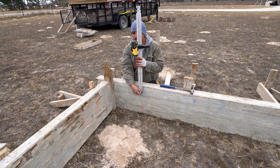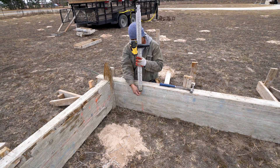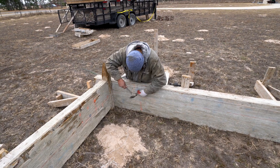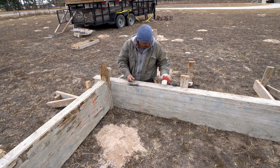Now that the forms are completed, we will mark the top level of the concrete with nails all the way around so that the backfill guys know where the top of the slab is. We put a nail at every corner and about 10 feet spacing all the way around the foundation. We then mark every nail with marking paint so that they are easy to see.